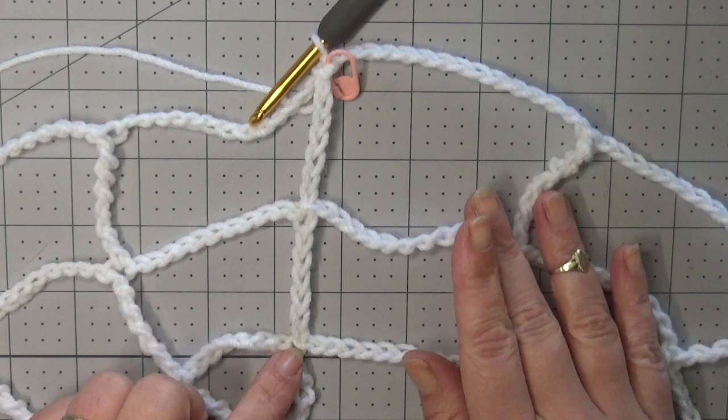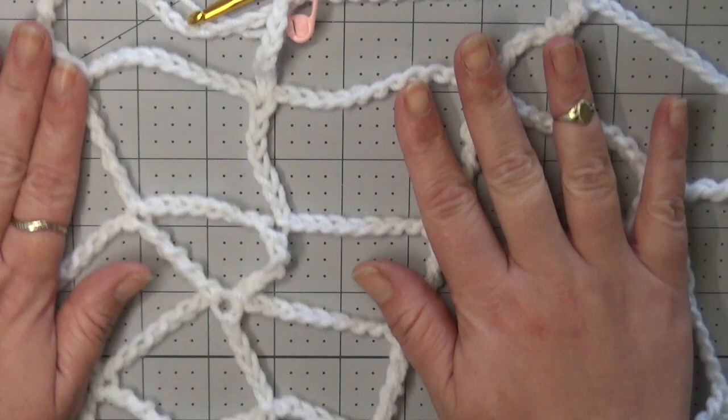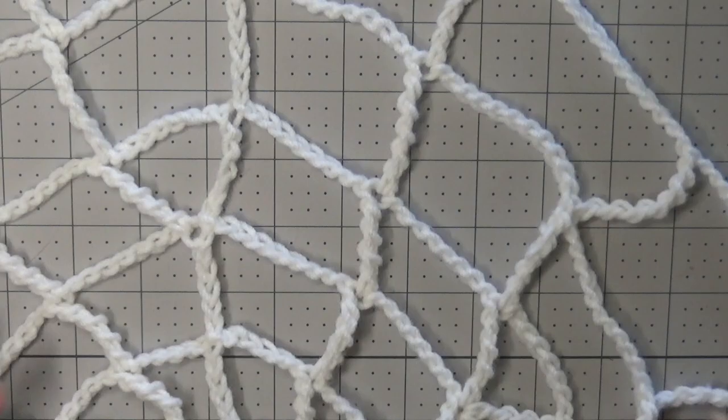As you can see, our rows are growing approximately two inches all the way around per row, so about four inches in diameter per round. The diameter after round six is about twenty-four inches. I'm going to go ahead and do another row too and see how we like it.